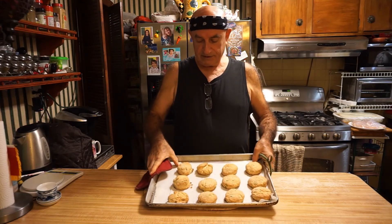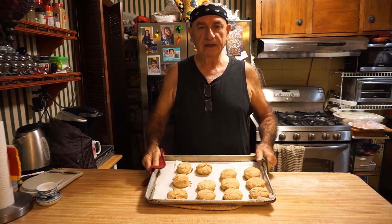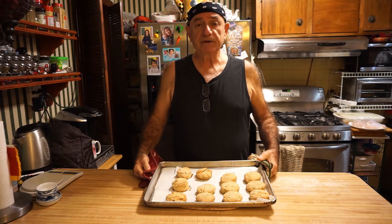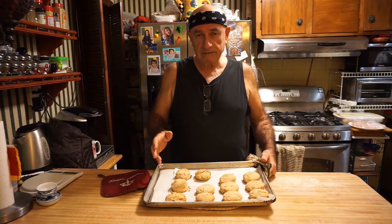So my friends, here we have beautiful biscuits, nice golden brown. If you want to make them thicker, just make them thicker — the only thing is you are not going to have as many; you are going to have less, but higher.